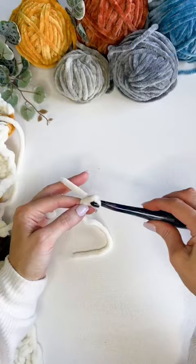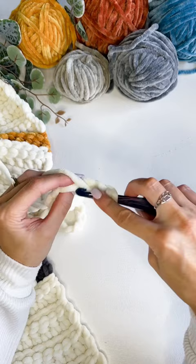I've partnered with Michaels and used Chenille Home Slim to make this beautiful ribbed baby blanket. Begin with a chain of 66.